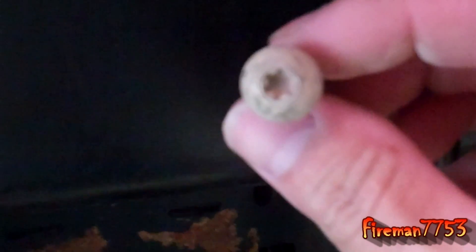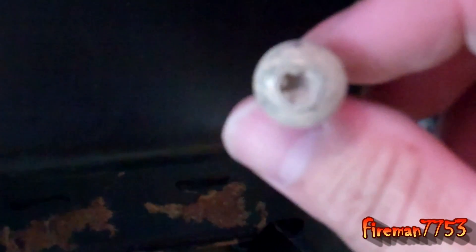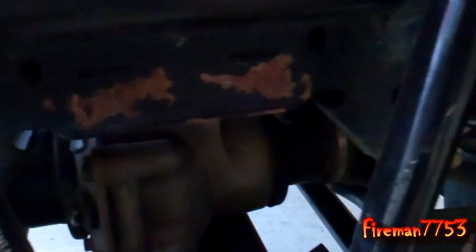Also besides that 10mm nut on top, it takes a Torx size 20 — a T20 — on the bottom. Originally when I started doing this, the bolts were full of mud and I thought they were just like carriage bolts stuck up in there, but once I got them cleaned out, I used a little Torx bit and got the old one out. It's just a plug — a waterproof plug. To get it loose, I just take a small screwdriver, slide it in there, and unclip it. Now we're going to get the new one hooked back up and reinstalled.